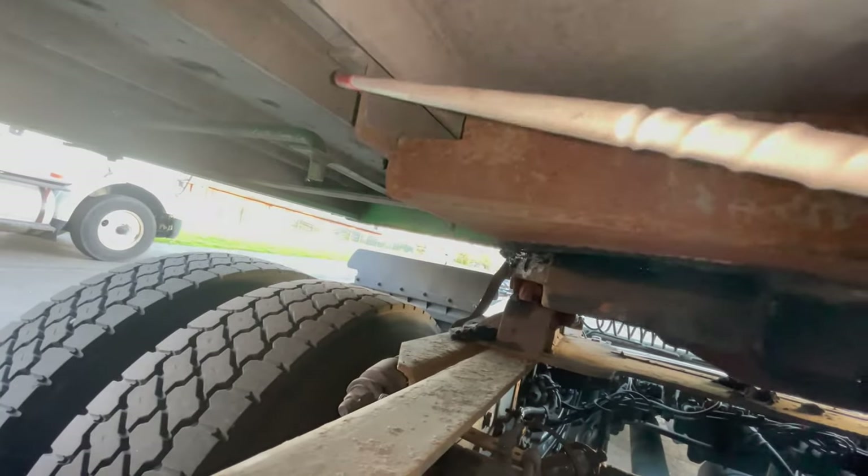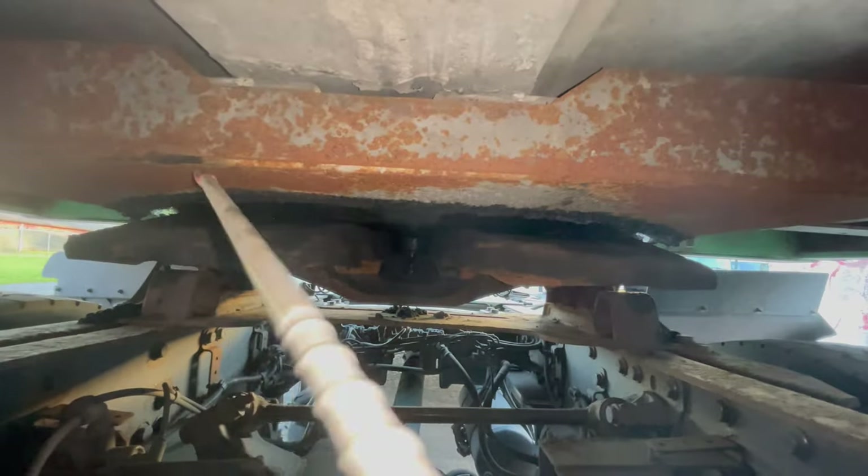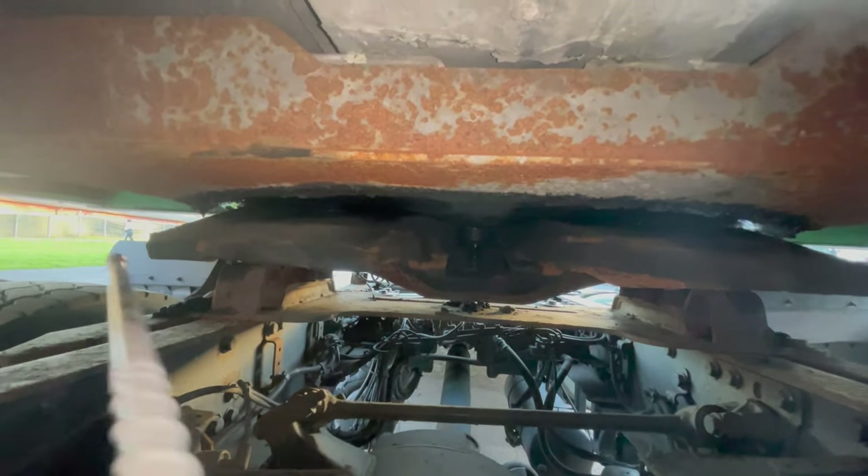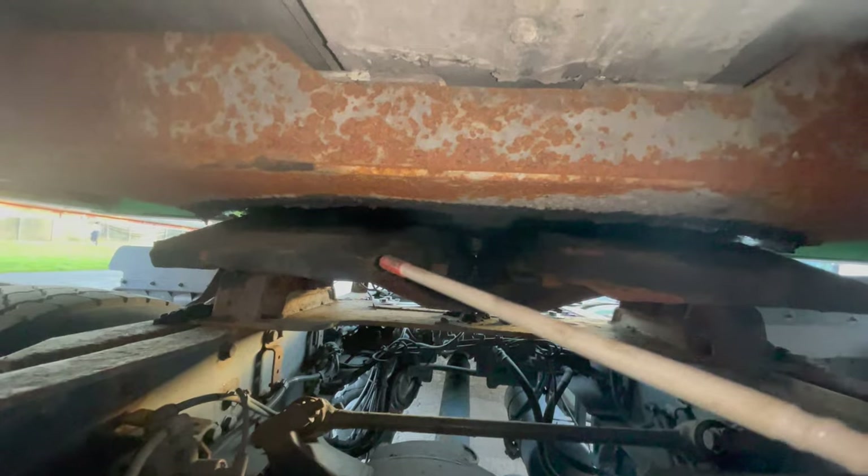No loose or missing parts. Next, we check the apron: the apron is securely mounted to the trailer, no visible cracks or broken. It lies flat on the fifth wheel — no gap, no light, nothing between.